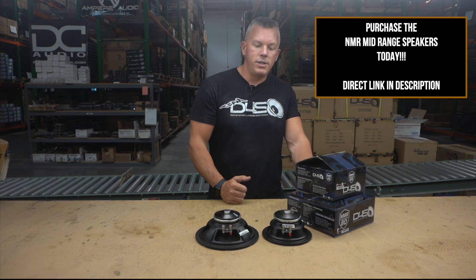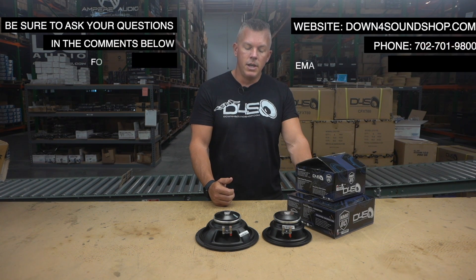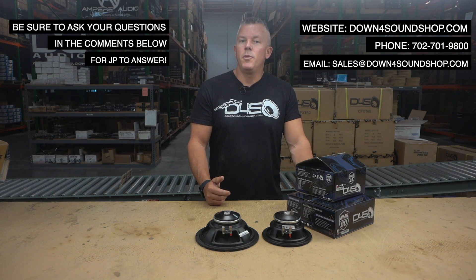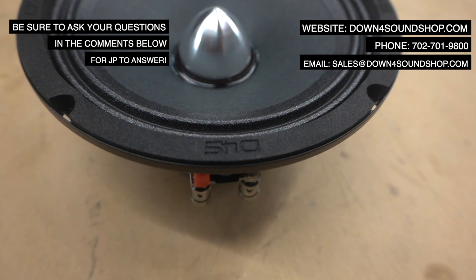Those would be my two amp recommendations for these speakers. If you want to check these out, there will be a direct link to the NMR series in the video description. You can grab them while they're on introductory pricing. If you need anything, hit us up at downforsoundshop.com or give us a call at 702-701-9800. We'll see you in the next one.